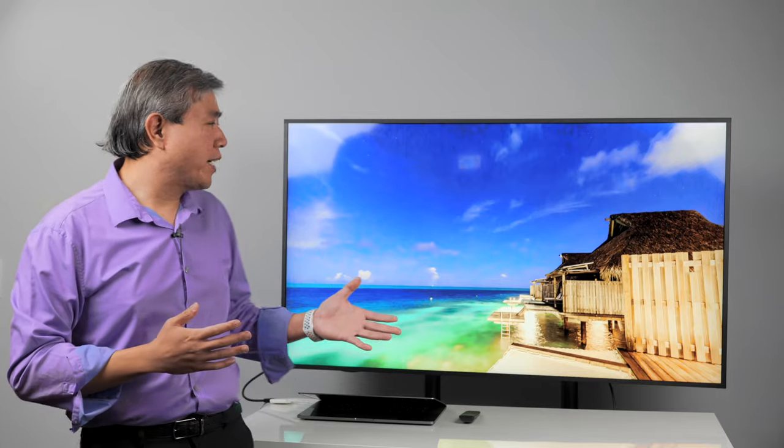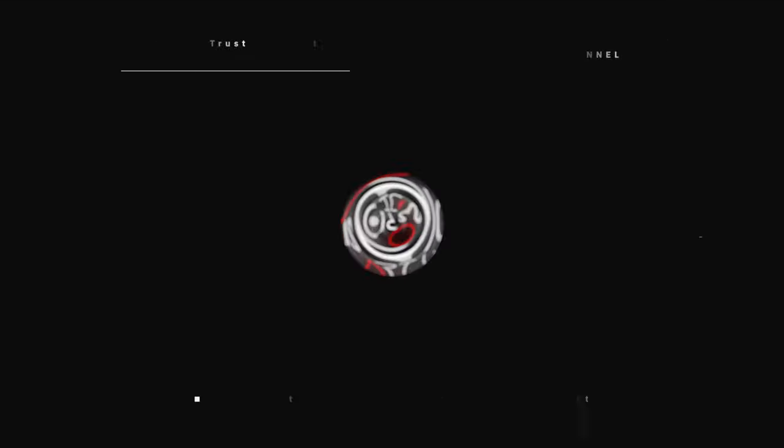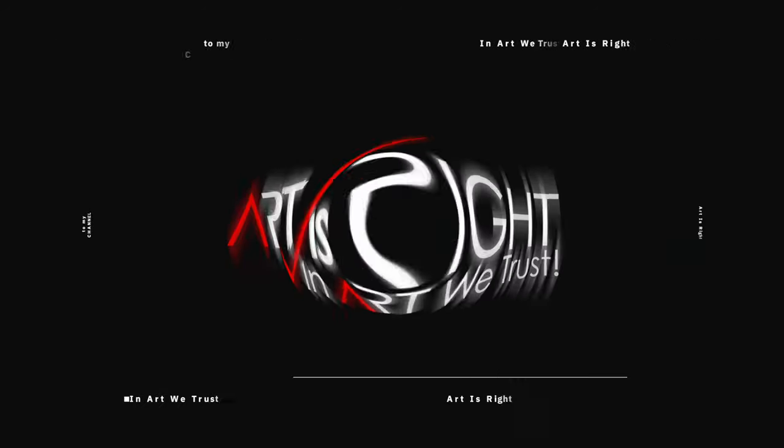Here it is — the BenQ SL display. I've been waiting to get one into the studio to do some testing for quite some time, and now that I have one, let's have a look at it. I'm Art, and Art is right. Before we start, subscribe if you're new and hit the bell icon so you'll be notified every time I upload cool new videos like this.